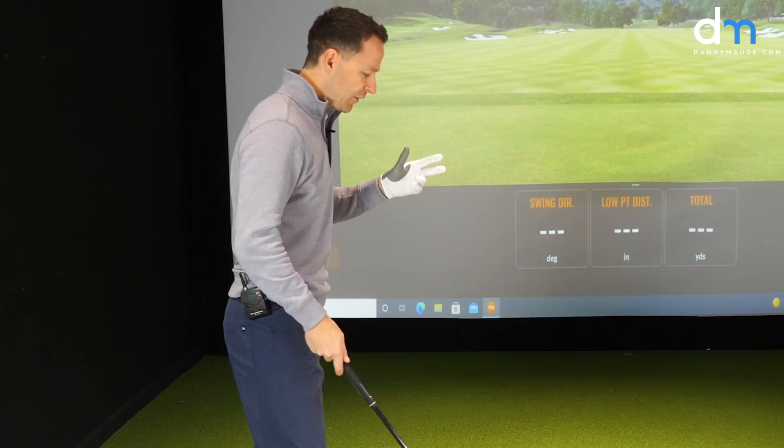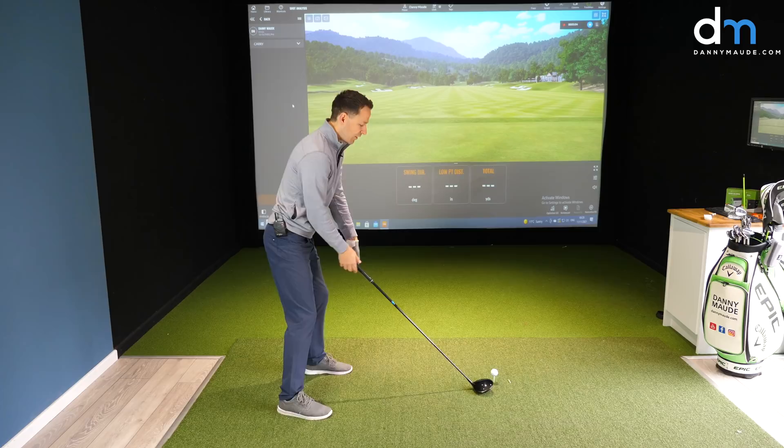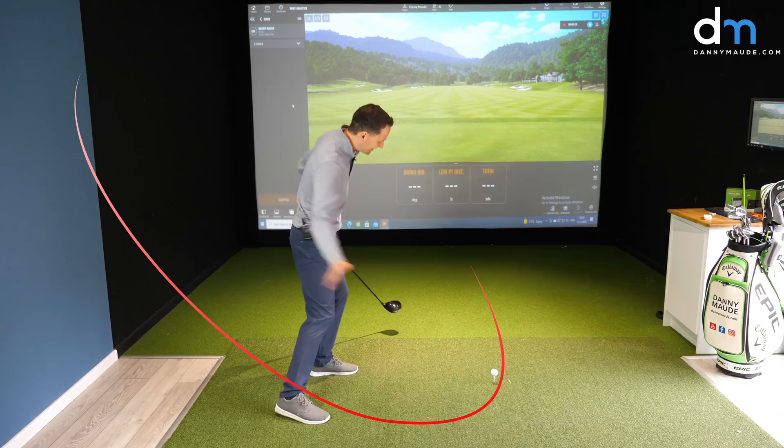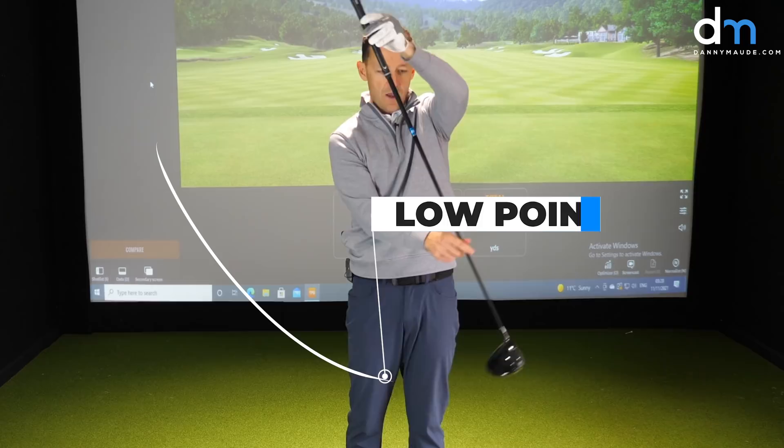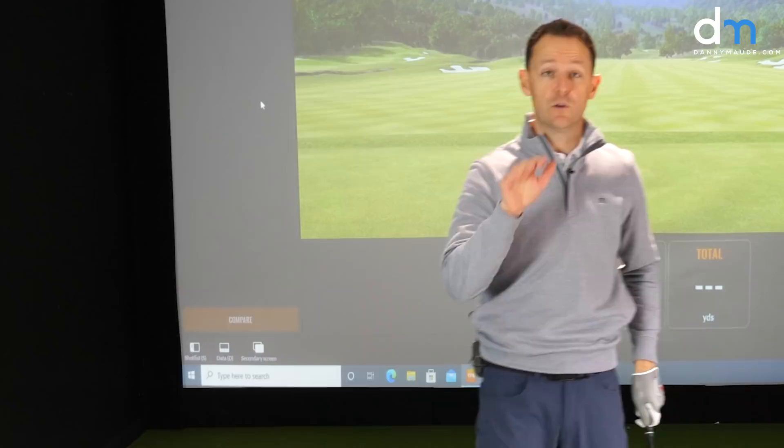First things first, you've got to make sure at impact that the club — scientifically proven — needs to be heading up. The club needs to be striking the ball on an ascending blow; it needs to be hitting up on that golf ball. The club always has a low point, and we need to catch the ball on the way up. We do not want to be catching it on the way down — if you do that, you will lose your distance immediately.